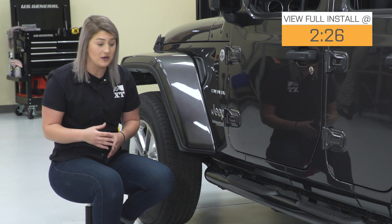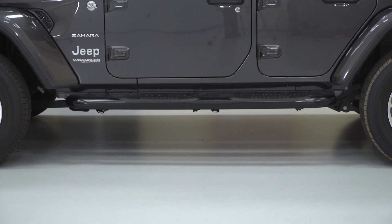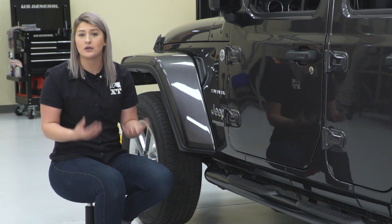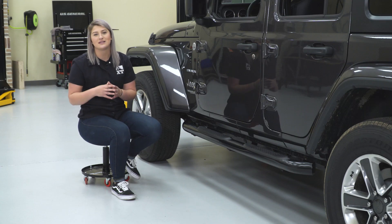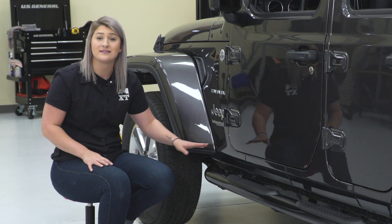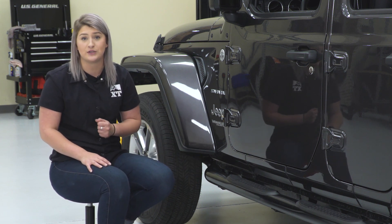Right off the bat, when it comes to function, you do get this large stepping surface here. It's going to be a 3-inch wide stepping surface with some step pads in the front and the back that are going to provide you that traction and that easy access for getting in and out of your Wrangler. So, these are going to double as some light side protection on any lighter trails and on your everyday adventures, because they are a lot more durable than the factory sidesteps, made of a stainless steel tube construction.